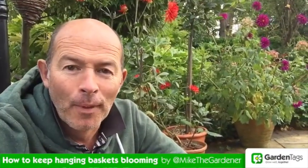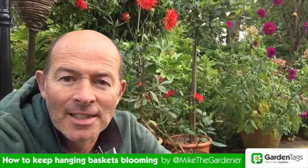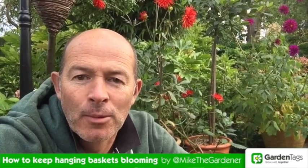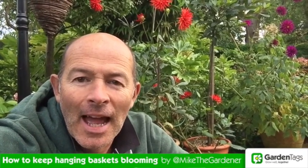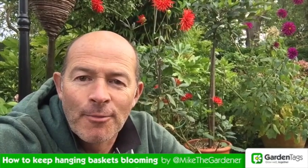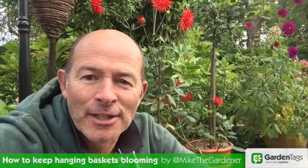My top tip this time is: keep your baskets and containers well watered and well fed and they'll reward you with plenty of blooms right through the season. As always, if you have any questions about today's how-to, give me a shout through Garden Tags. I'm Mike the Gardener — see you next time, bye bye.